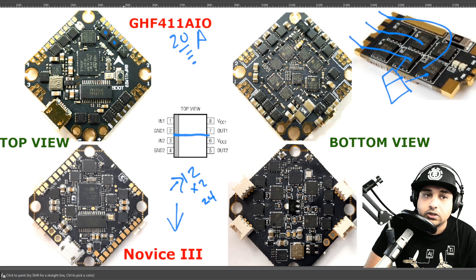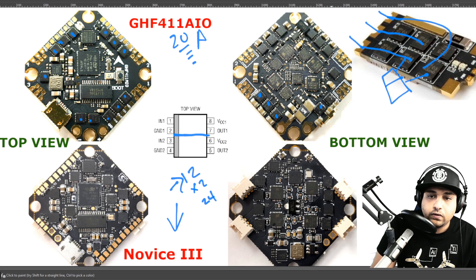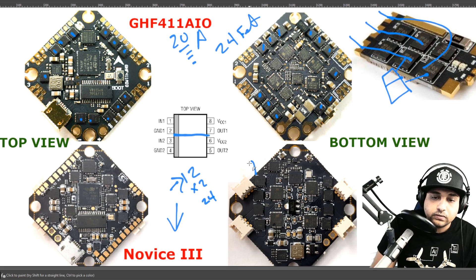Counting through the FETs: 1 through 12 on one side, and then another 12 on the other side — giving us 24 dedicated FETs total. These are dedicated FETs on the GH411, whereas the Novice uses dual-channel FETs.